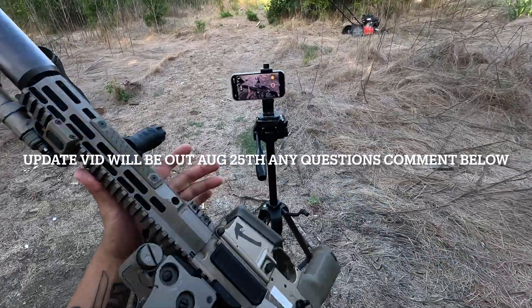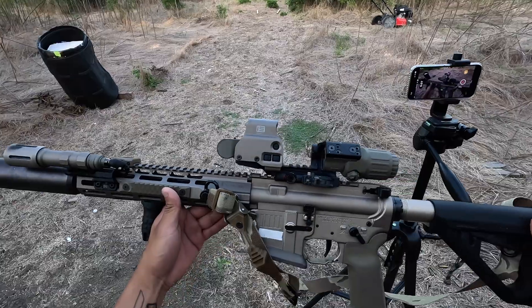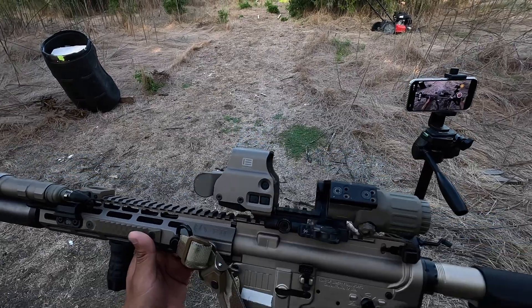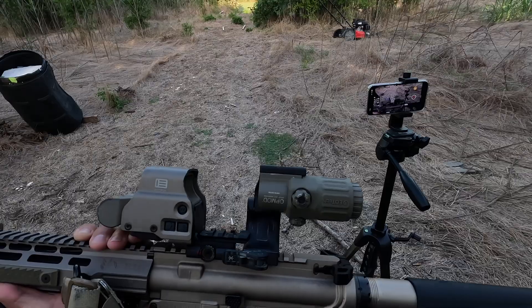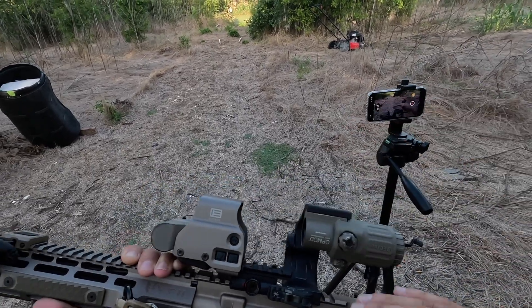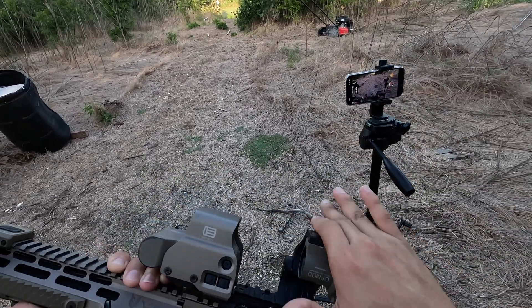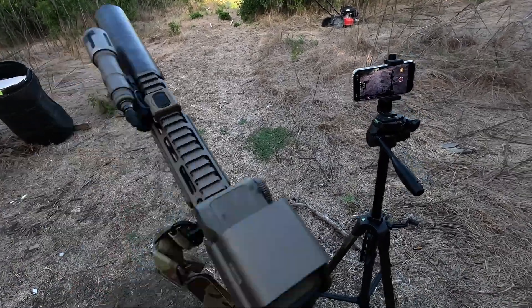Well well well guys, got my Sons of Liberty with the EOTech mount and the Unity flip-to-center G33 op mod edition. Fun fact: I traded my EOTech scope for both of these plus this mount and a Unity mount that I already sold.